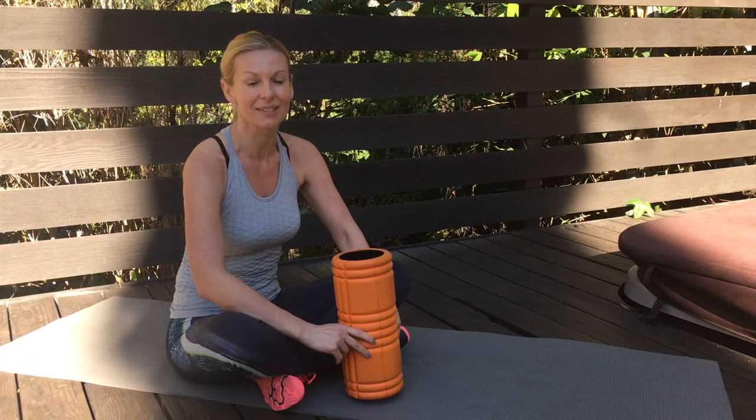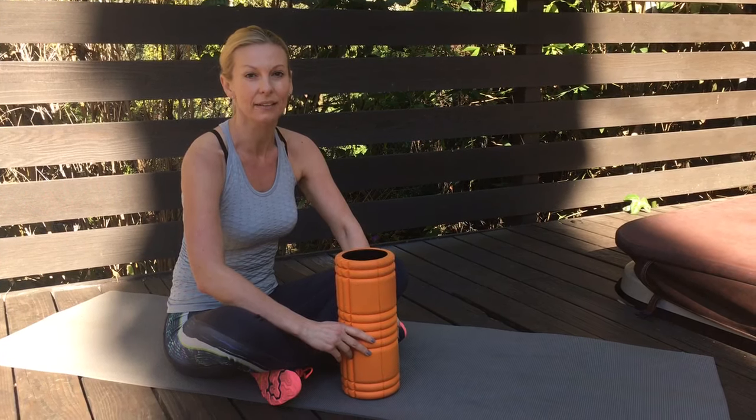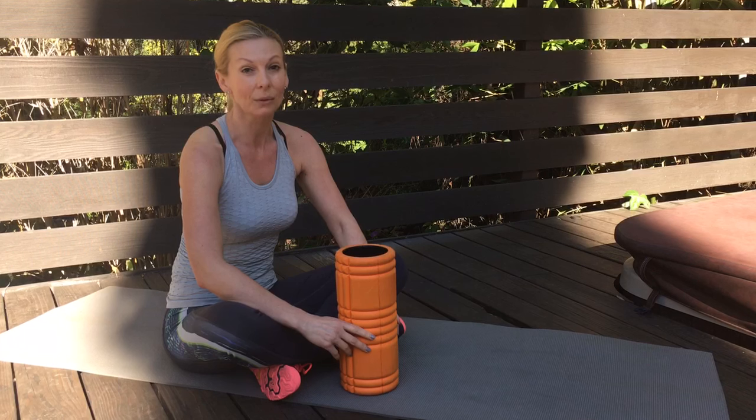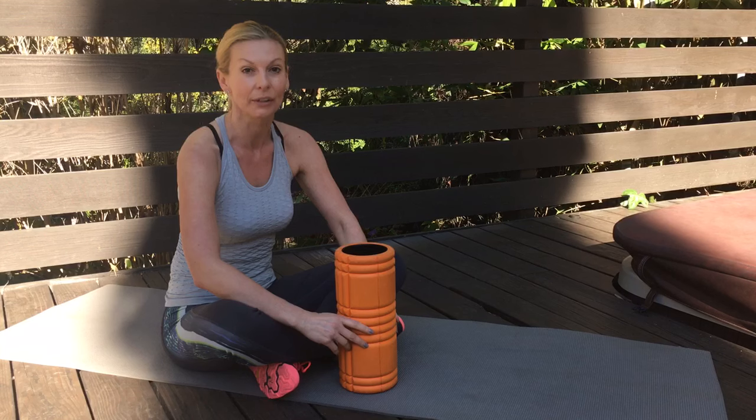In this training video I'm going to teach you how to release the tight glute muscles. In my newsletter I was talking about the importance of releasing the superficial backline, and the glutes are a very powerful, major part of this fascinating fascial connection.